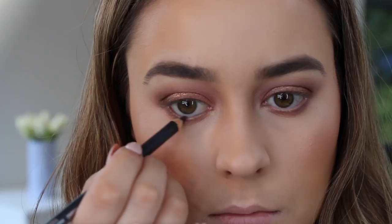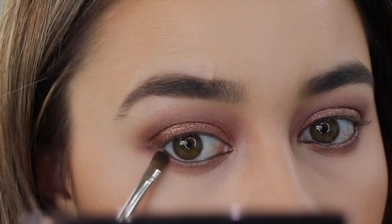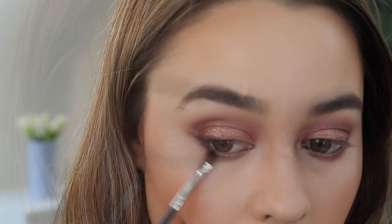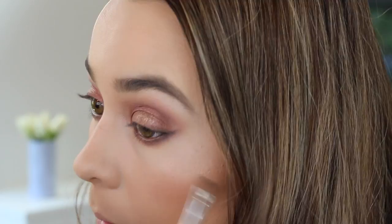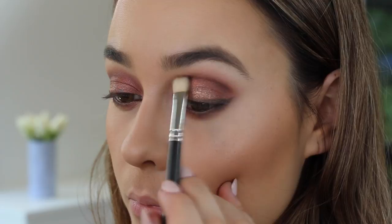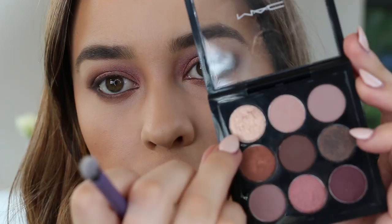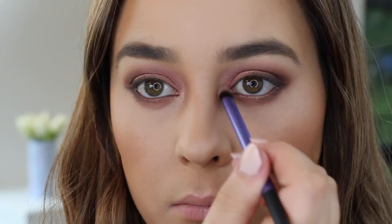Now I'm taking the shade Noir from the palette on a really small definer brush and smoking out the very outer corners of the top and lower lash line, then winging out the edge very softly and building up the colour gradually. This is a really easy technique if you're not great with liquid or gel eyeliner — it's soft and sultry. Then I took the shade Sketch, a really dark plummy shade, on a MAC 217 brush and focused it into the crease and outer V of the eye to really smoke everything out. Lastly, I'm taking Honey Lust on a small brush and adding it to the inner tear ducts.